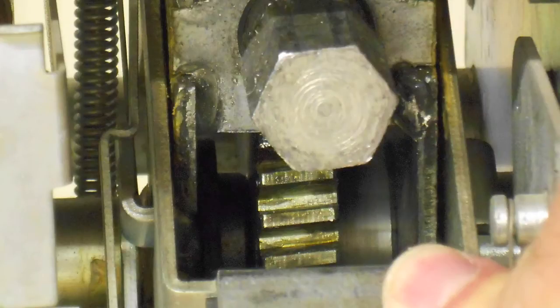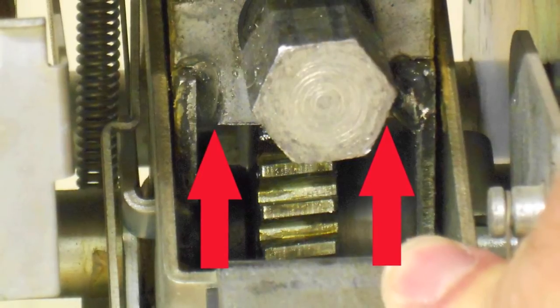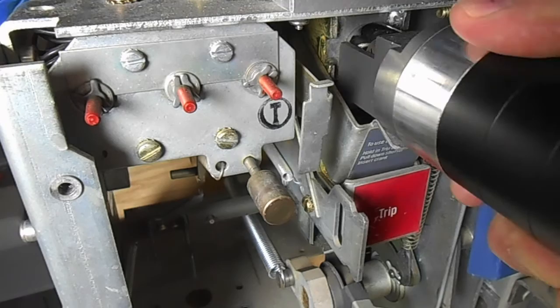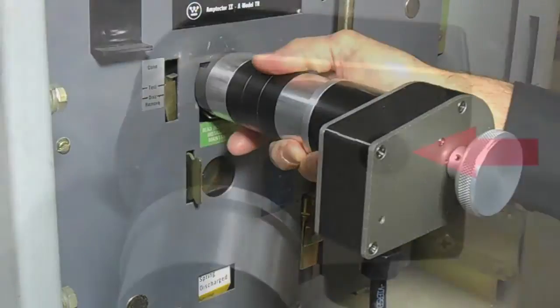As the 12-point socket of the racking motor engages the racking nut, the tang slips underneath the support for the racking mechanism. Installing the racking head is very easy — the tang is used to depress the shutter window and the mechanism is simply slid forward to engage the racking nut.